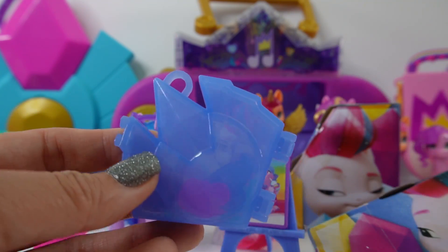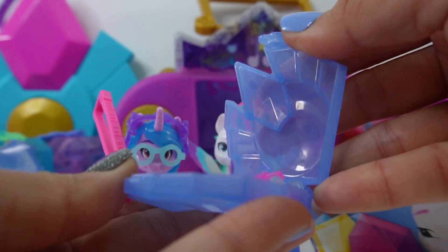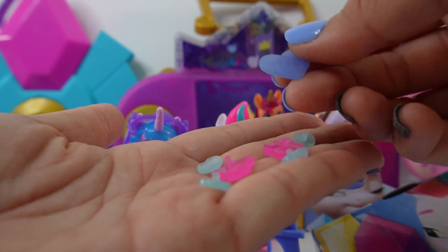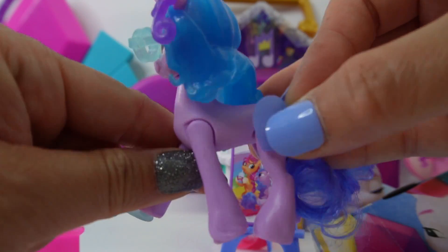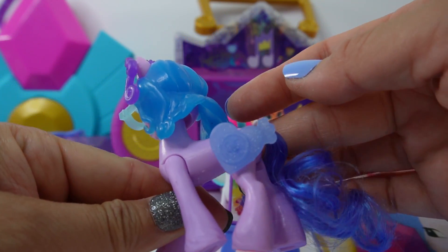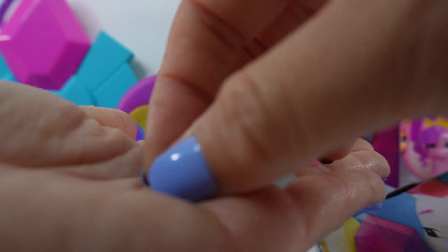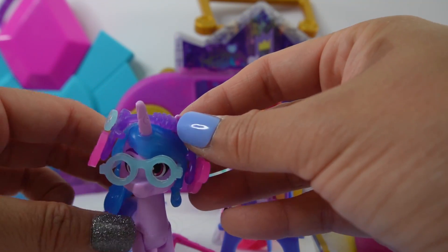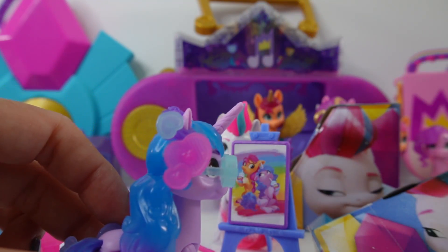And here is a little crystal. Let's connect the little hook and open it up. Inside we got some fun accessories — here is her cutie mark, you can actually stick that on the side. And here are a few more decorations. We can put this on her little headband and put it back onto her head. Just like that.